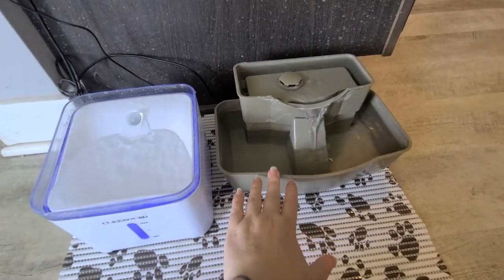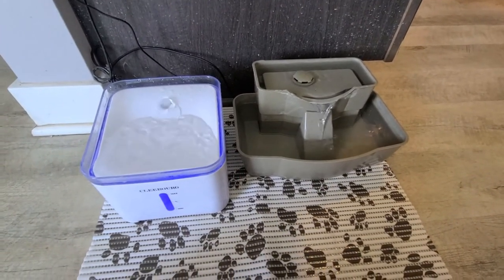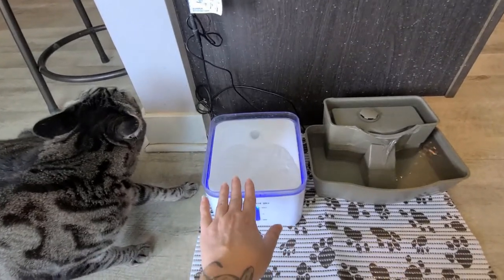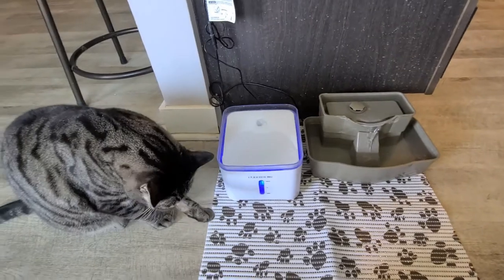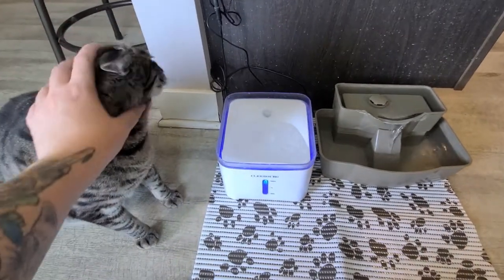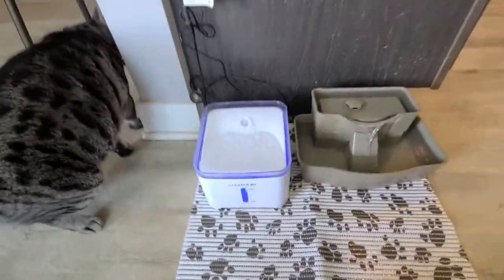If the Cleaboard stops working, there are still two basins of water from the DrinkWell, so you're covered. My cats and dogs really like both and use them all the time. Here's my cat Bruce — his favorite is the Cleaboard because it has a big wide basin and he's a big boy with a big head, so he doesn't want to stick his face into something small. So that is my review for the cat fountains I use. I'll put the links in the description — if they're affiliate links, clicking and buying will earn me a small commission, which goes back to taking care of my 14 cats. Thanks guys, see you next time!